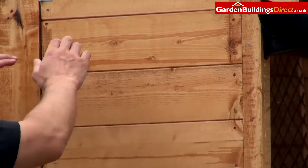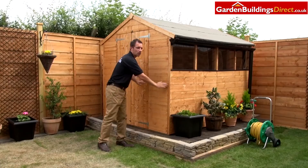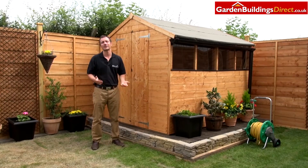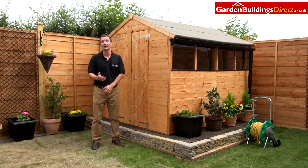As with all of our sheds, this is made from our modular process. What that means is each of the panels are that bit smaller, so you can take them through a standard door, which makes it easier to take into your garden. And once there, it's just a matter of screwing the pre-made panels together.